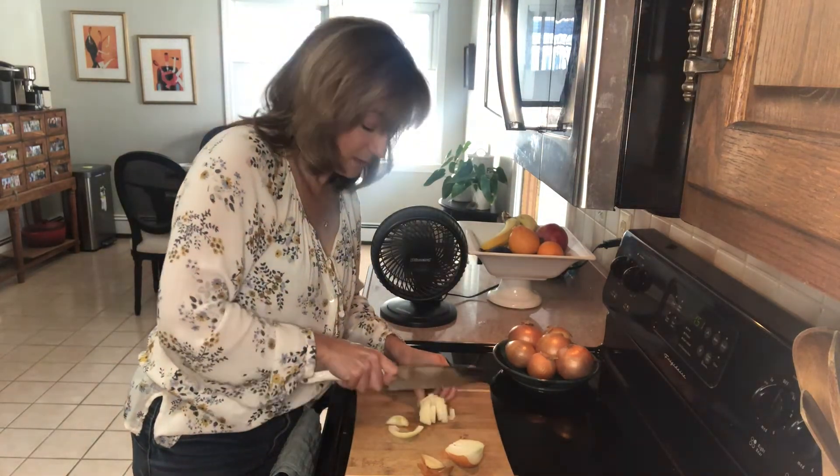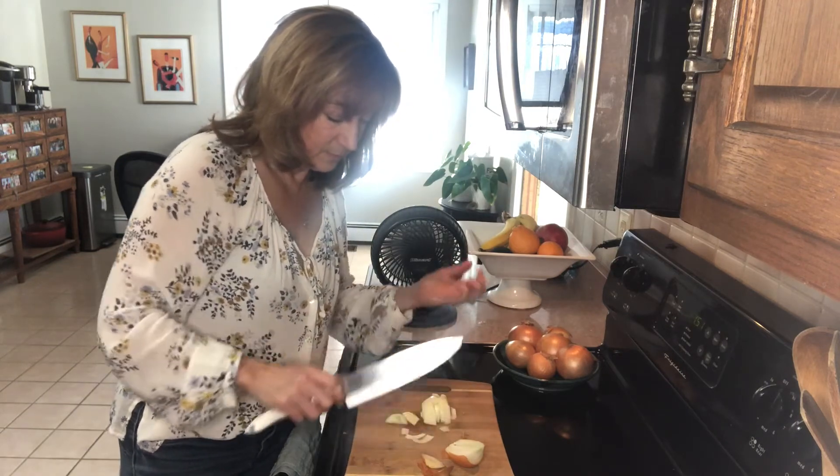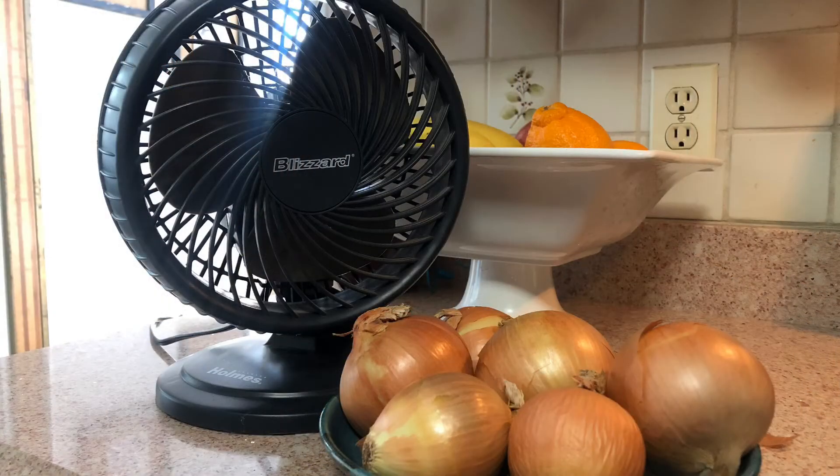This is brilliant, very simple, very easy — I love this method. I think using a fan is brilliant. Let me know if it works for you too. Thank you.